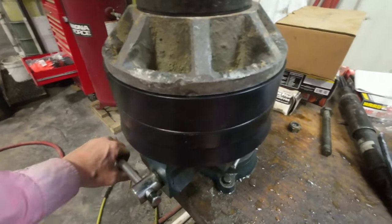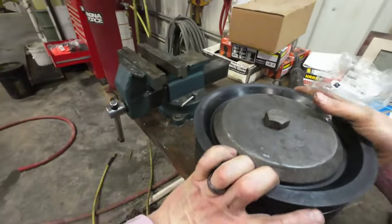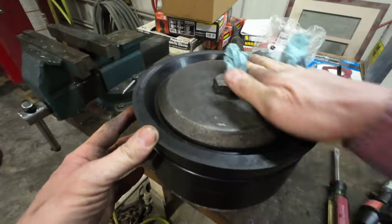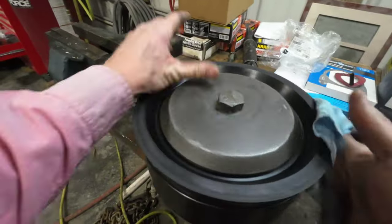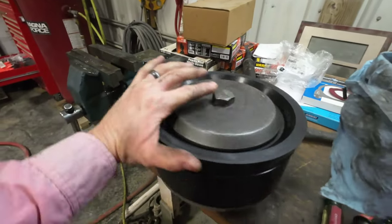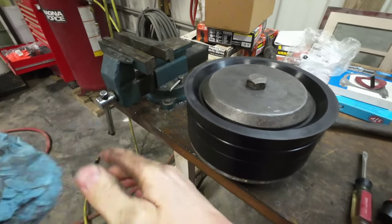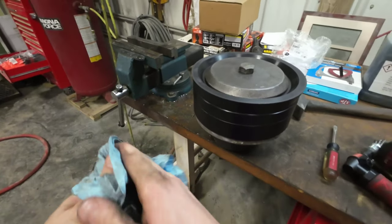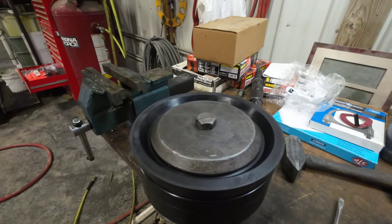And there you have it everyone — rebuilt and ready to go into another truck when the time is right. I'm going to clean this up and put it on the shelf. Looks good. Thank you all for watching this quick video today. If you could hit the like button, subscribe, and share with your friends, much appreciated. Until then, we'll see you on the next one.